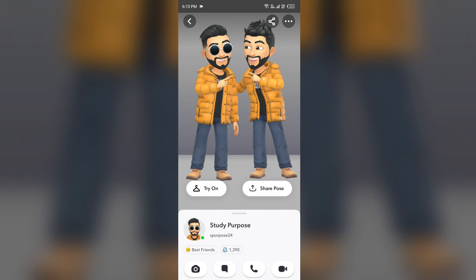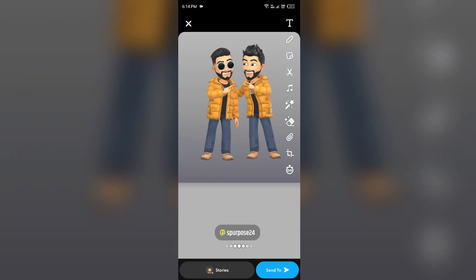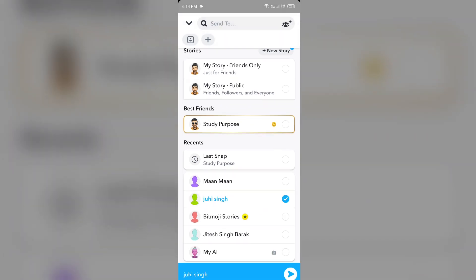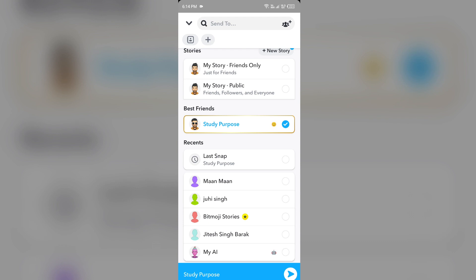In this way you can use Snapchat Best Friend Pose. To share it, tap on 'Share Pose' and send it to your friend. Select it and tap the send button to send it. That's all for today and thank you for watching our video.